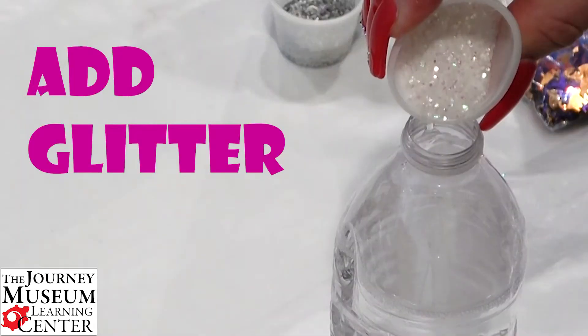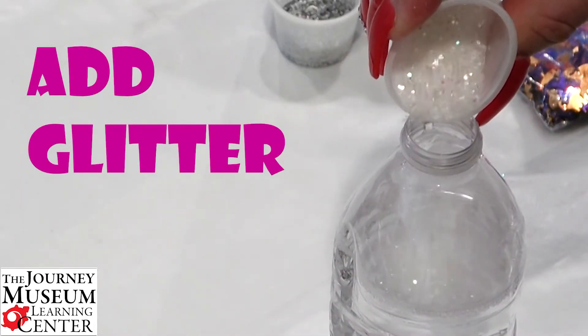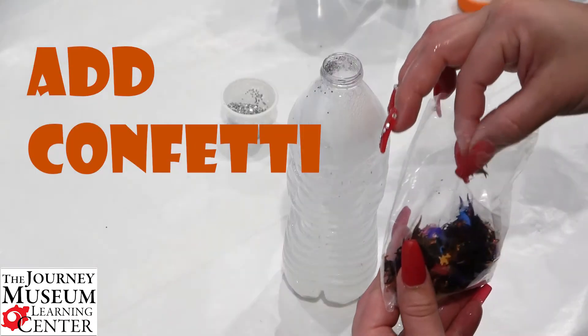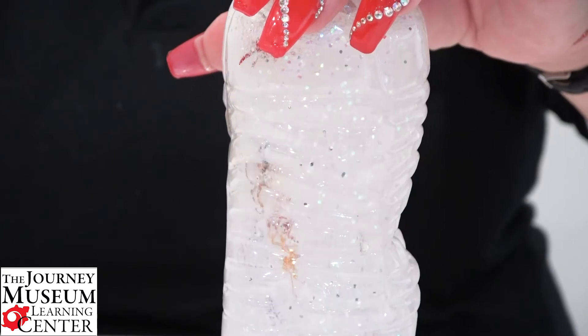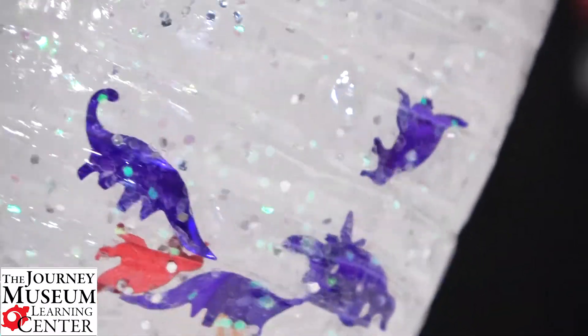With sensory play, it literally helps shape what children believe to be positive and safe in the brain. Ultimately, that kind of helps with the development of the choices that children make and it impacts their behavior.